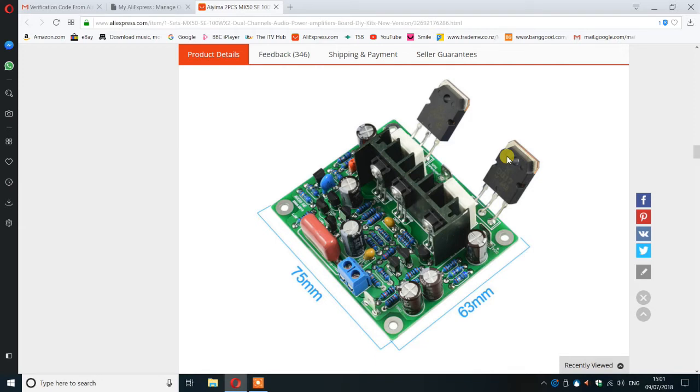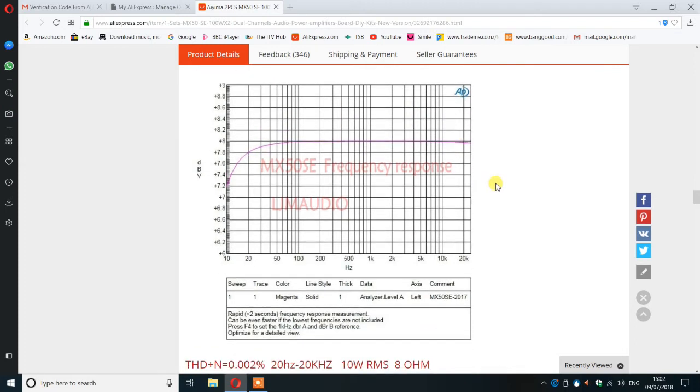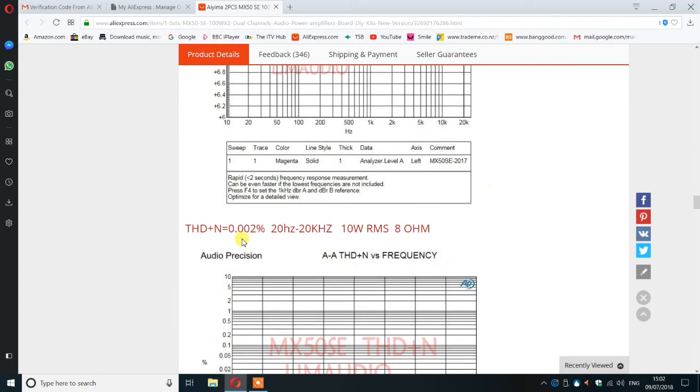Initially that looks like a big roll-off until you realize the scale is 0.2 dB per division, so it's only 0.2 dB down at 20 Hz — pretty good in anybody's book. For all intents and purposes it's completely flat to 20 kHz. You could possibly reduce the roll-off even further by changing the input coupling capacitor, but why would you mess with it?